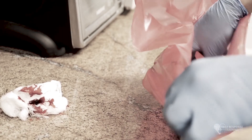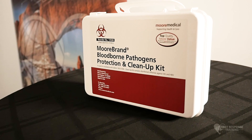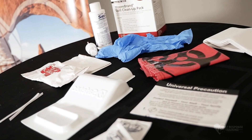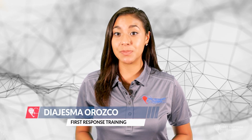Facilities with reasonable ability for bodily fluid interactions should have a fluid cleanup kit on hand. This kit should have PPE as well as cleaning supplies to contain and neutralize fluids. Most have an absorbent of some kind and a hazardous materials bag.